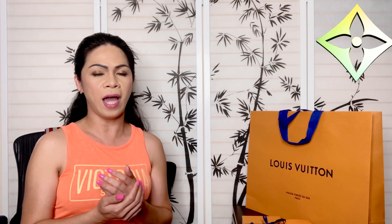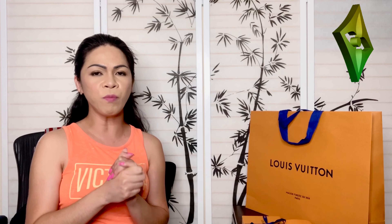Hi guys, welcome back to my channel. Today I will be showing you my latest purchase from Louis Vuitton. It is a small leather goods — in fact, it is a small compact wallet.